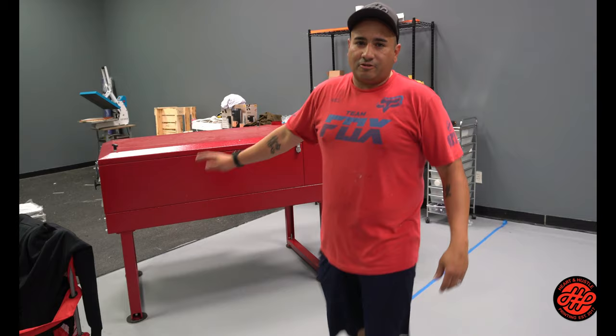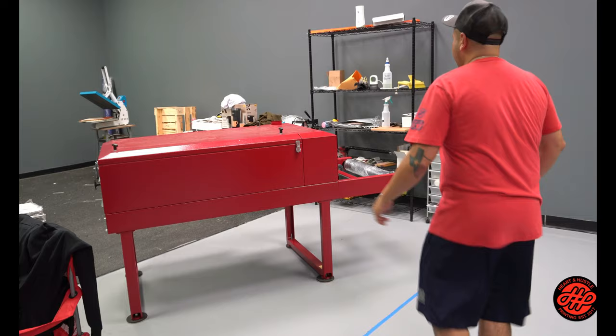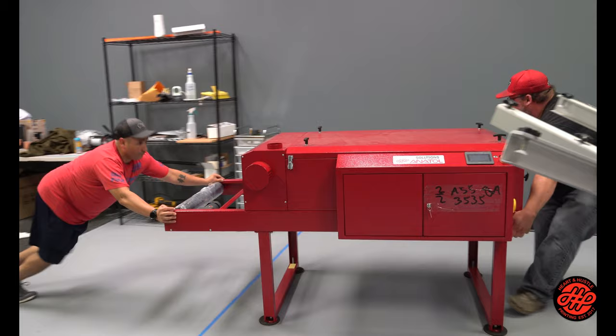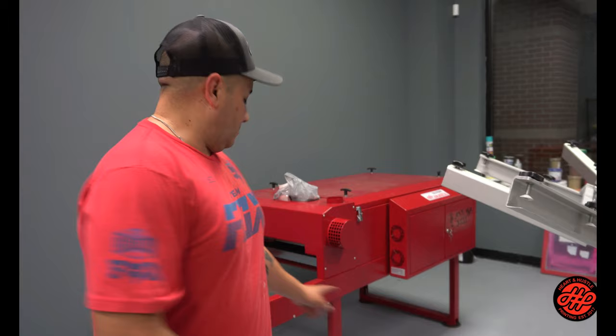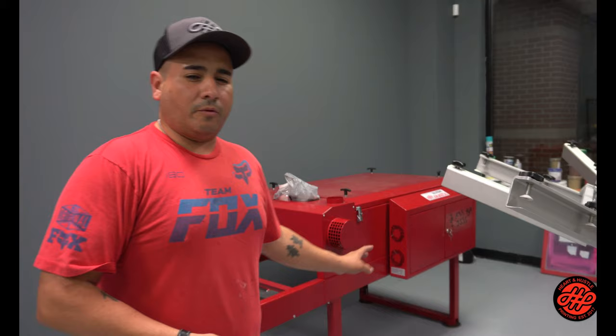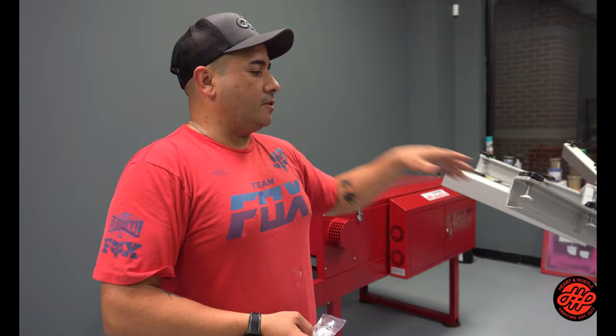So we're going to be moving the conveyor dryer, but this thing is super heavy. We put those little slide pads on the bottom and they're working out, so we're going to go ahead and move this and get it into place. Alright, we got that thing in place. Luckily my sister-in-law bought those slider things, so it made it a whole lot easier moving this. We're going to leave it here because it's in a good spot — we're going to be taking shirts off from here, putting them on there, and they'll come out on the other side. With these windows, it's cool because a lot of people who have been coming by are interested in what we're doing.